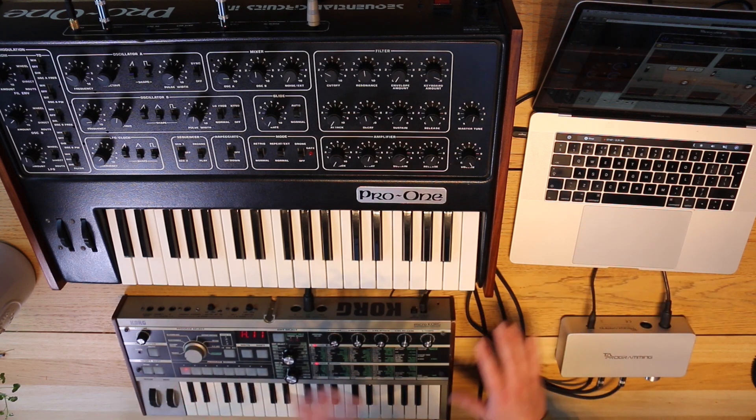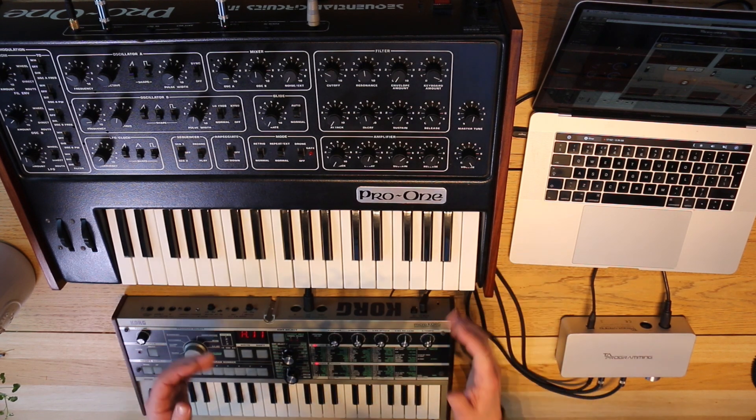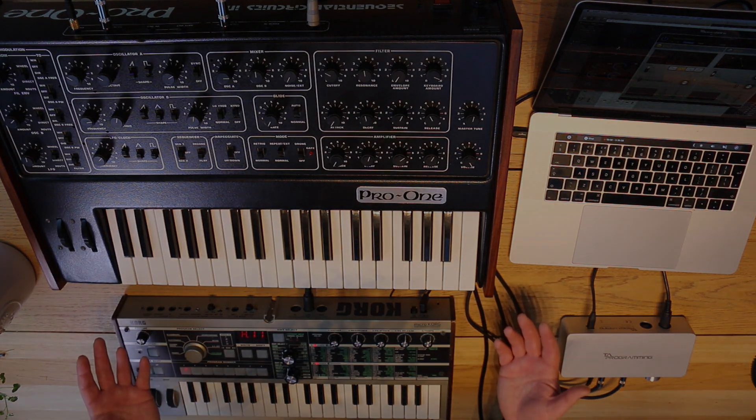All sorts of nice fun to be had with that. Hope that was of some use to somebody somewhere. Really, really good fun — can't wait to get into a bit more of that. I'm really pleased it's breathing new life into the Pro-One. I hope that was of some use to somebody somewhere. See you next time.